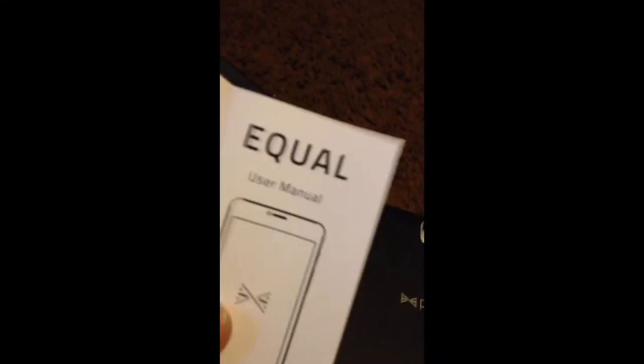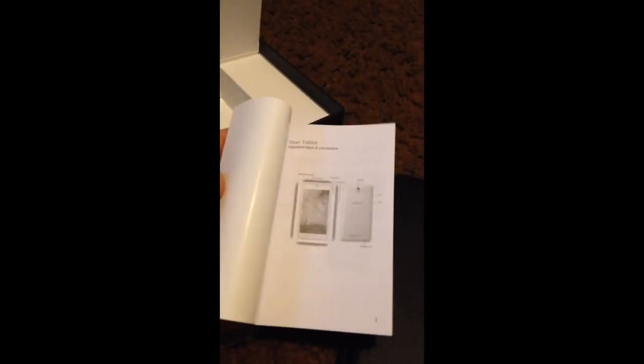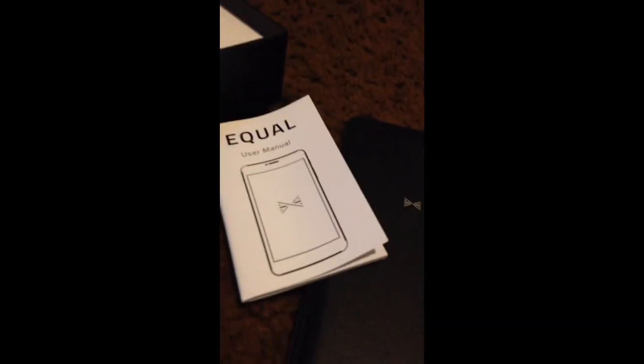Let's see what comes in the box. We've got the USB cable, headphones, and the USB wall charger power adapter. There's also a small manual booklet where you can see the settings and stuff like that. It's pretty neat. For $90, I think it's the best value.